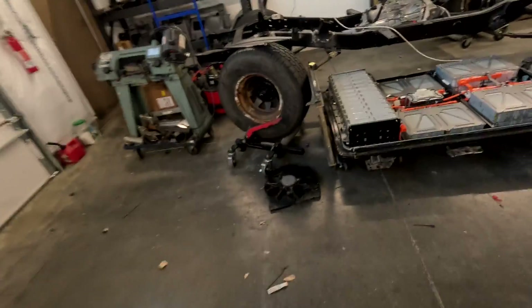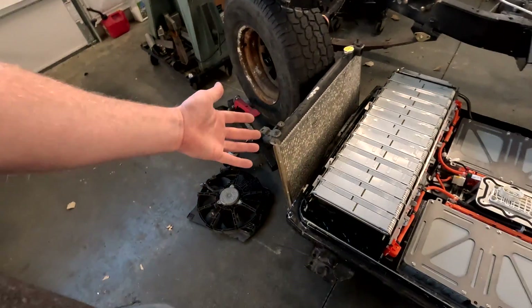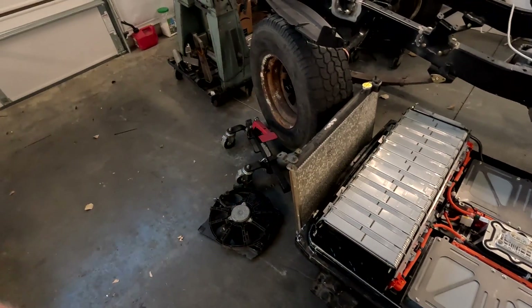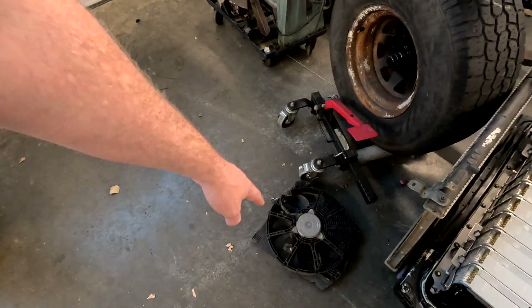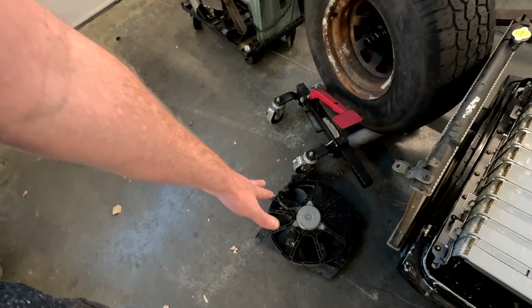We do have the radiator for the truck — this is the Nissan Frontier radiator, but it's kind of overkill. We don't need one that's that big. I have this fan here too — this is from the Nissan Leaf — so we can use that with the radiator. Just more parts we can recycle from that Leaf; we've been using just about everything out of it.